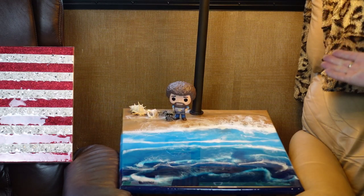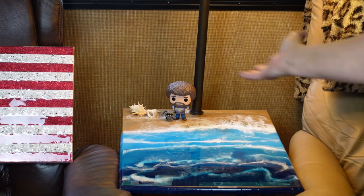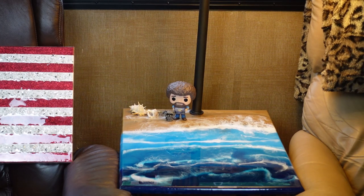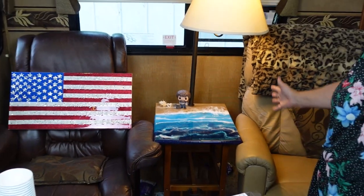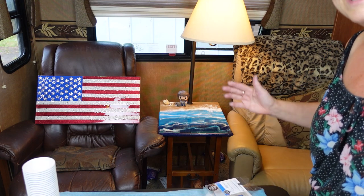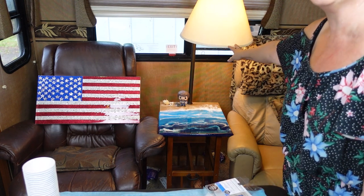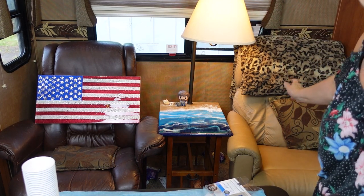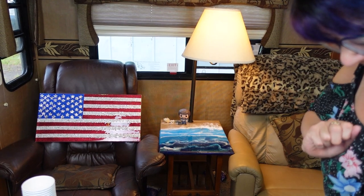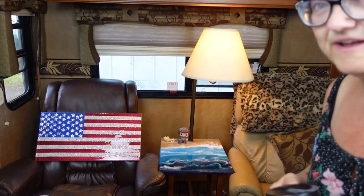Hello everybody! Bob is relaxing on the beach at my trailer. I just wanted to show you my table made it to the trailer - it's in between my two chairs. It looks tight but that's because I had to move things around. I haven't changed the lampshade yet. I brought my American flag to show the husband. I had a lot of fun making it. Here's the blingy trailer cup!